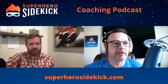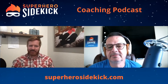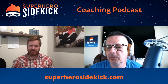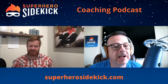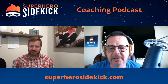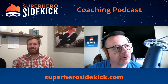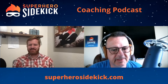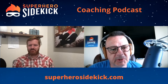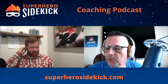Welcome back to the Superhero Sidekick Coaching Podcast. I'm Joel Smith along with Joe Baker. This is the third part of our series on the greatest tips for putting on a world-class event. Go back and listen to the first two. This last one, we're going to be talking about donation forms — and I think there is an art to this. Go back and listen to the other two podcasts if you haven't, and then come back to this one.